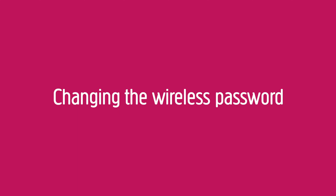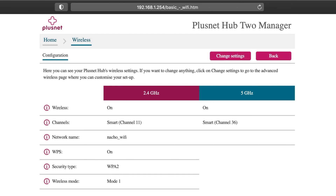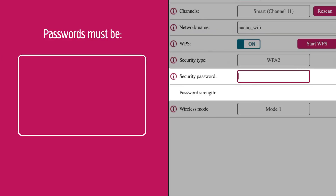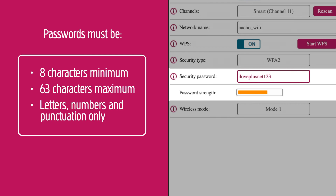Changing the wireless password. To change the wireless password, just follow the same steps: choose Wireless, then Change Settings in the top right, and enter your admin password. In the text box next to Security Password, delete what's there. You can now enter your own password. Remember, this must be a minimum of eight characters and a maximum of 63.